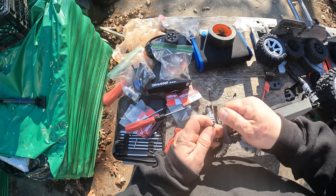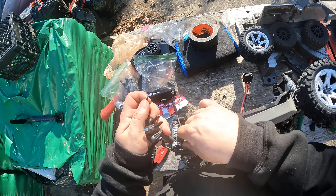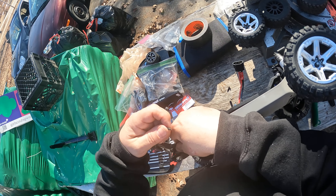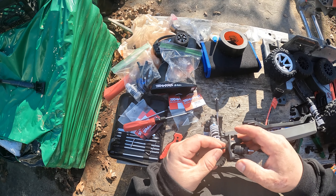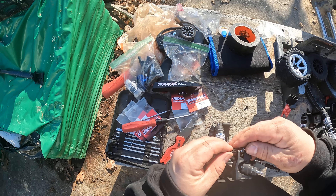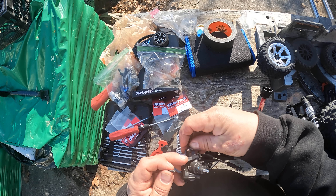We'll pop this out of here and get some of that beach sand out of there from last week. Come on, let's get in there.